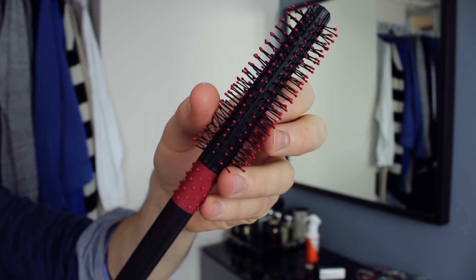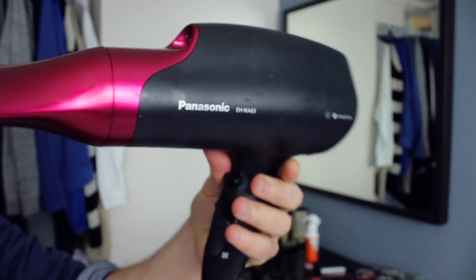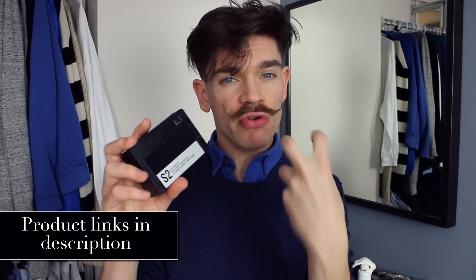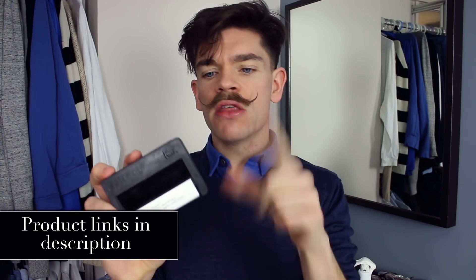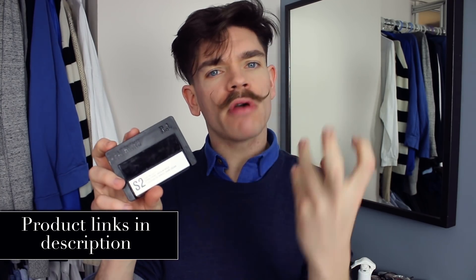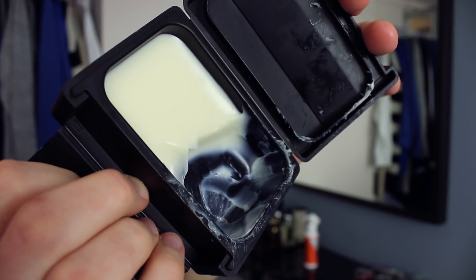The second thing, which is absolutely vital, is a brush. I'm using a round curling brush, also known as a quiff brush. And we need the hair dryer — the hair dryer is really what's going to work with the product and the brush to build that style in. Then finally, the actual styling product. I'd recommend a cream wax — something quite light, not a clay, with a slight creamy, waxy texture and a little bit of shine. The one I'm using is Patrick's S2. It is pricey, but I love this product. Again, you can use anything else.